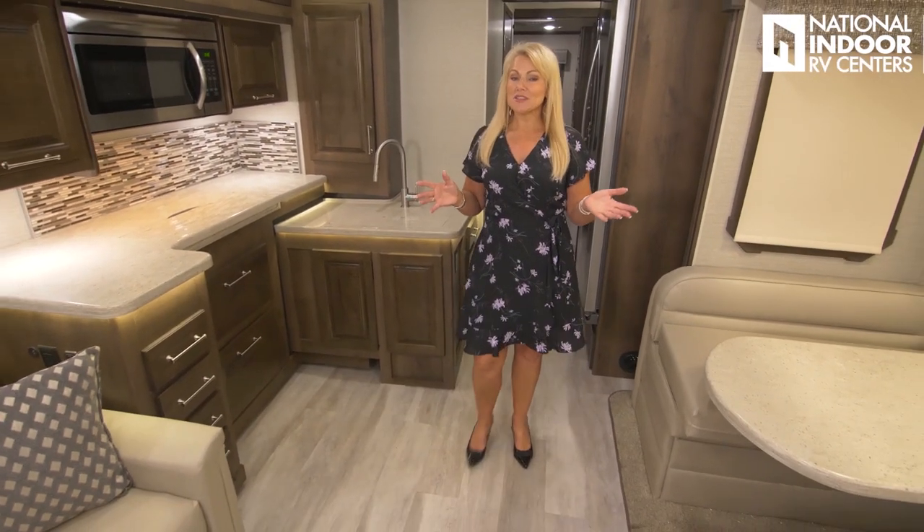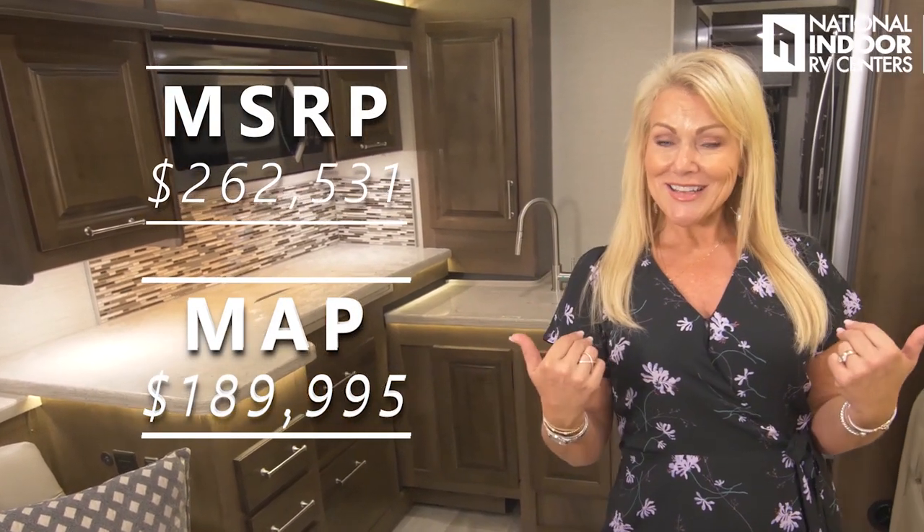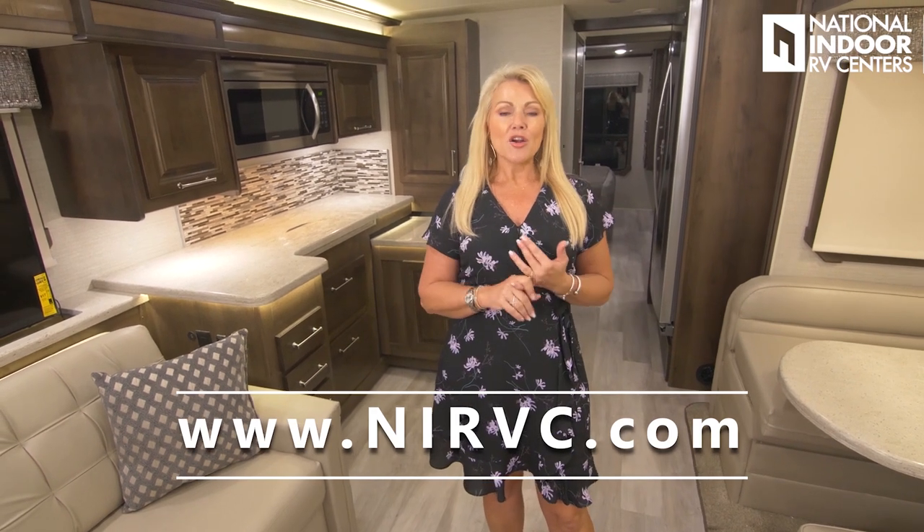Thank you so much for watching this video of the 2020 Integra Accolade 37TS. The MSRP is $262,531 — if you want to find out what I can sell you this coach for, call 469-277-1120 or visit nirvc.com. With our volume and economies of scale, RVs simply cost less with National Indoor RV Centers. If you enjoyed this video please click like and subscribe, watch my Retro Band video, and come party with us at our next AIM event at aimclub.org. Thanks so much for watching!